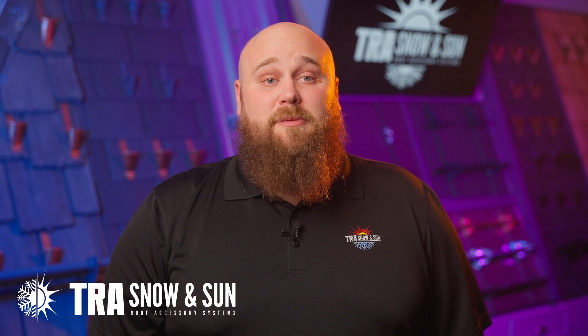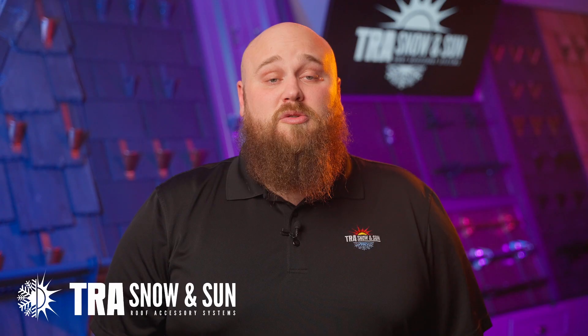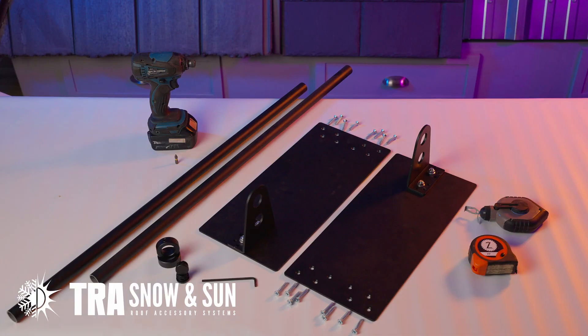Hello, Ben Anderson here with TRA Snow and Sun. Today we are going to be installing our flash-free fence 8x18 on some simulated slate. Tools you will be needing: a drill with a 5/8 inch socket, a 4mm allen, a hacksaw or grinder with a cutting wheel, a tape measure, and a chalk line. Let's get started.